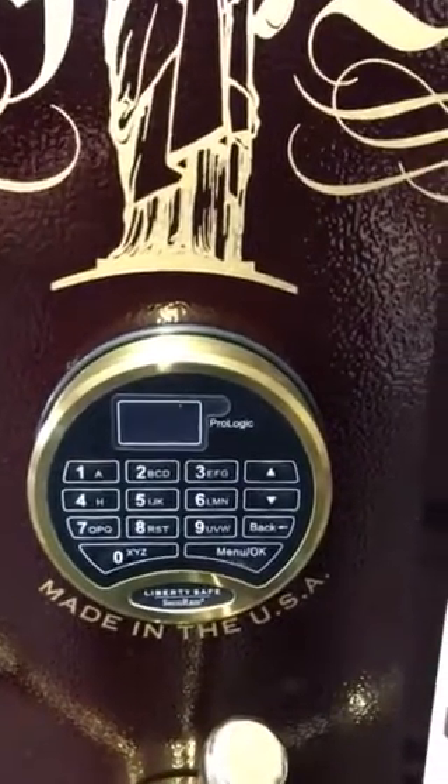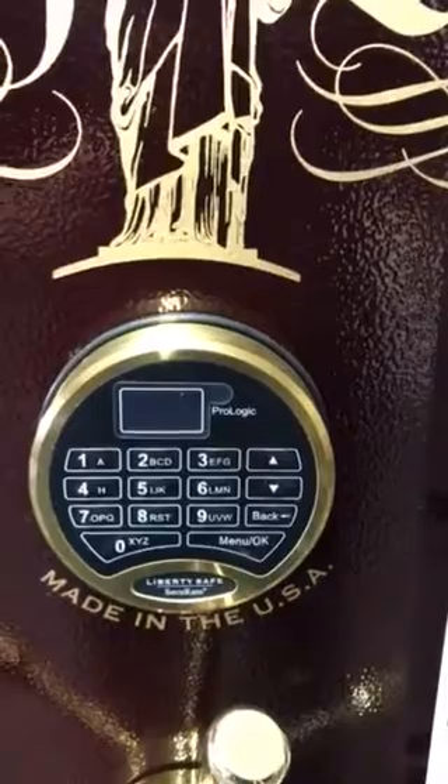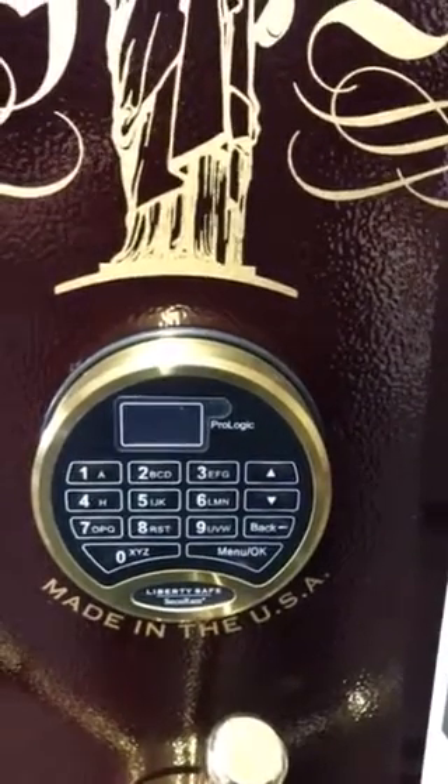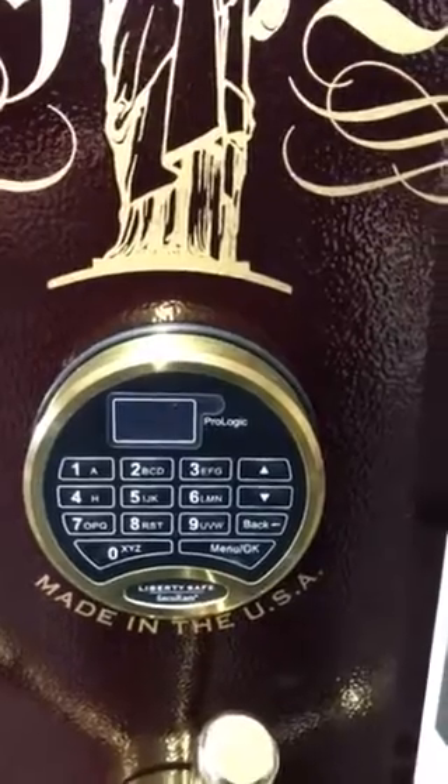Hey everyone, it's Lane with Liberty Safes of Oregon. I just want to do a quick video on the new electronic lock that we have on our safes. It's called the Securam ProLogic.